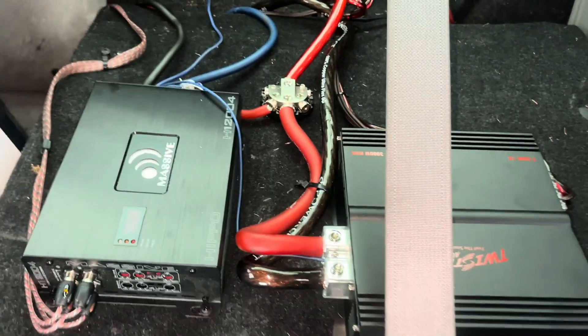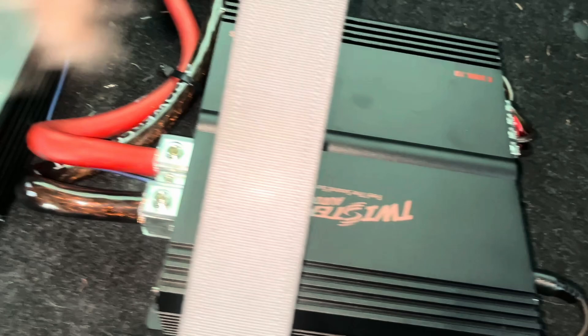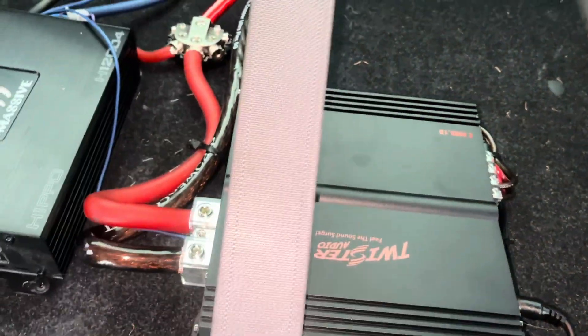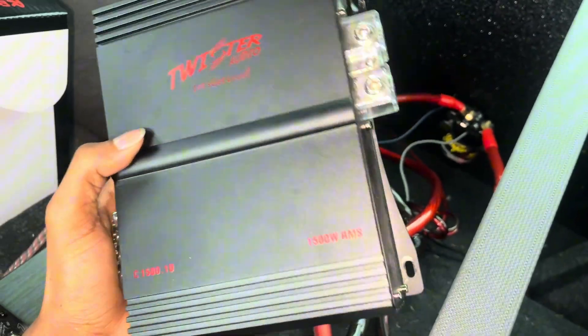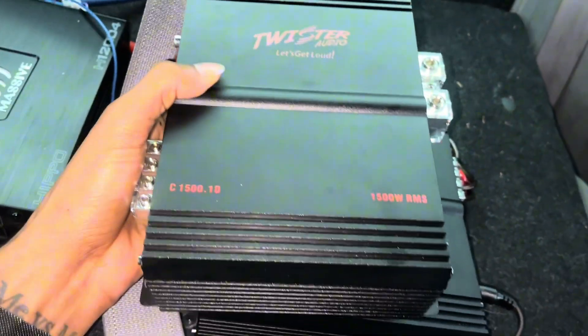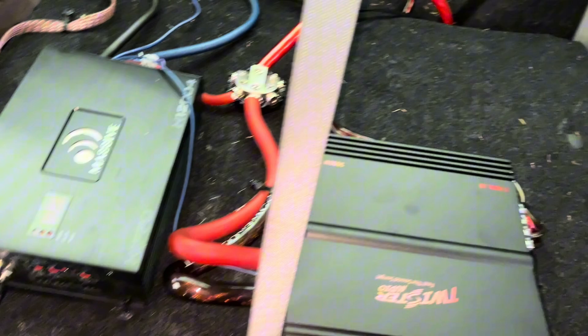What's going on y'all, so today I just wanted to do a little comparison for y'all. I just upgraded my amp — this is the Twist Audio 3K, 3000 watts RMS at one ohm. And this is what I had before, the 1500, which is 1500 watts RMS. You can tell it's a little bit bigger, and a lot more power — twice as much power on paper.